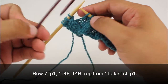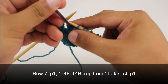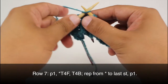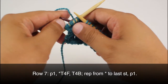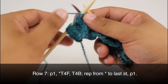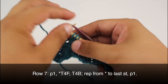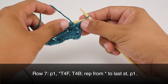Now we're going to do a twist four back. We'll slip the two stitches onto our cable needle and hold that behind our work. We'll knit the two stitches from our main needle, then purl the two stitches from our cable needle. We're going to repeat this sequence all the way across until we reach the last stitch in our row, then purl one.